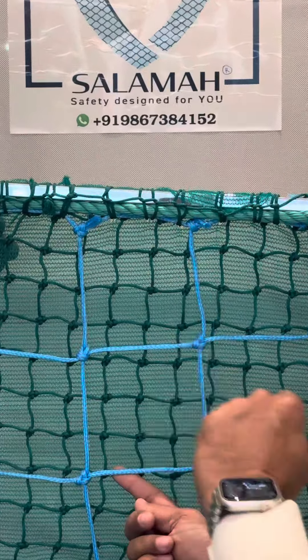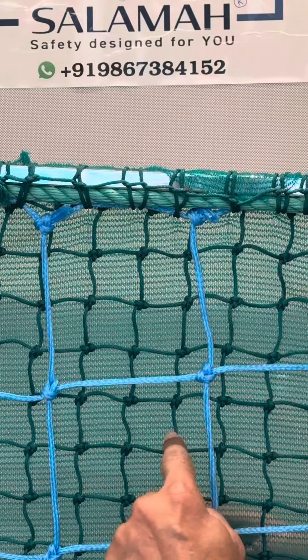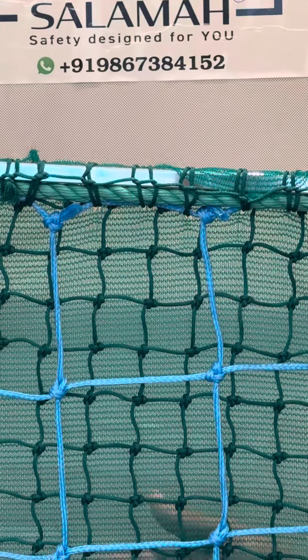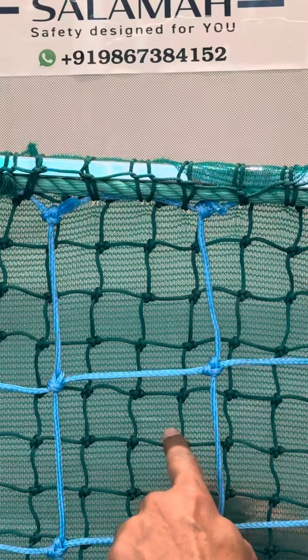The second layer is made in 2.5mm braided cord with a 30mm by 30mm mesh. We can give you multiple mesh sizes — 30mm, 35mm, 40mm, and 50mm — each progressively larger than the previous.